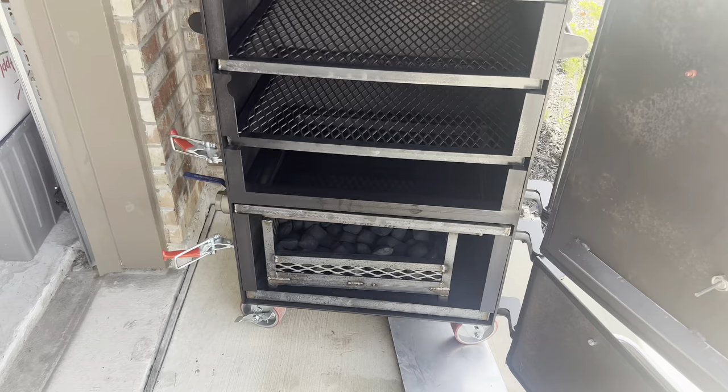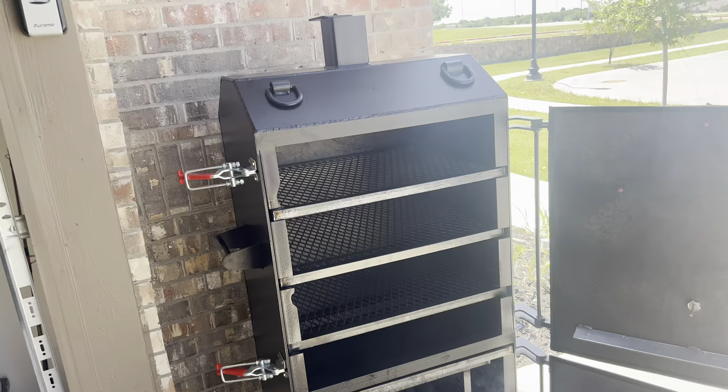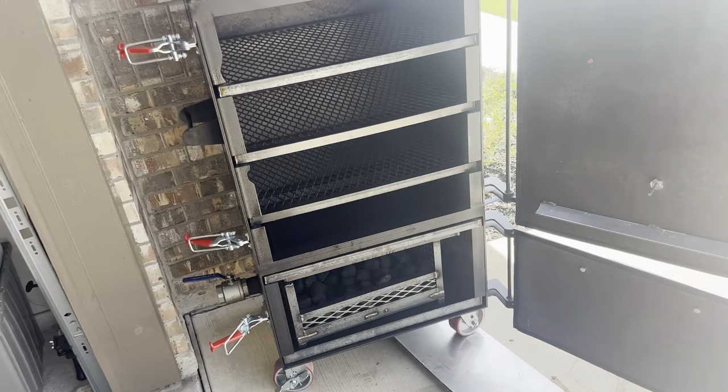Alright y'all, it's been about 10 minutes and you got smoke coming up through the smoke box where the grates are, and then a decent amount of smoke coming from the firebox. So we're going to let it keep going for another 10-15 minutes before closing up.